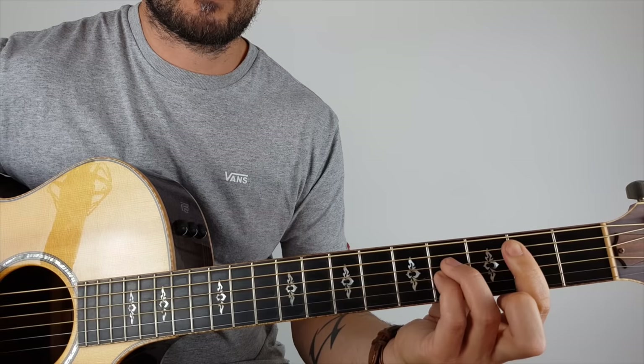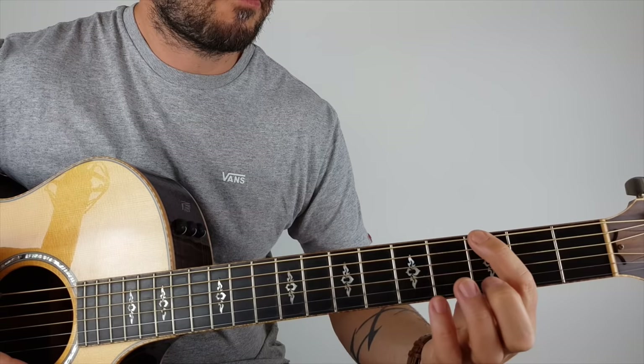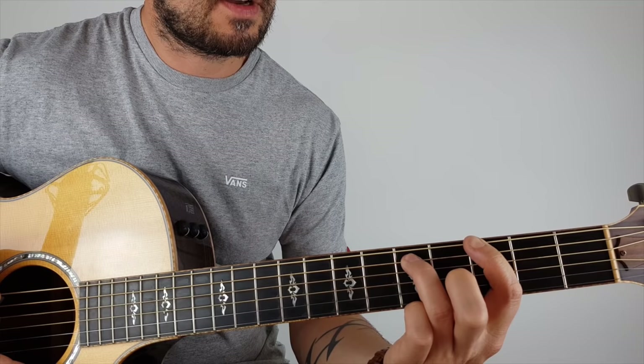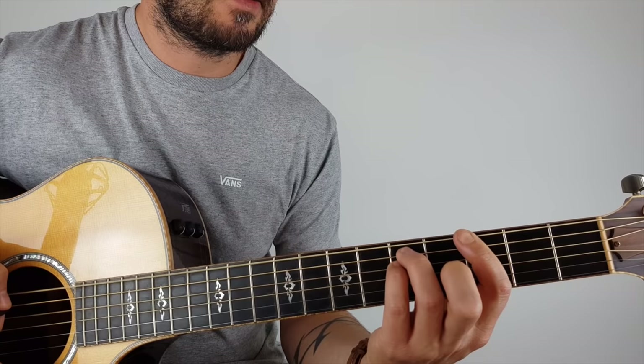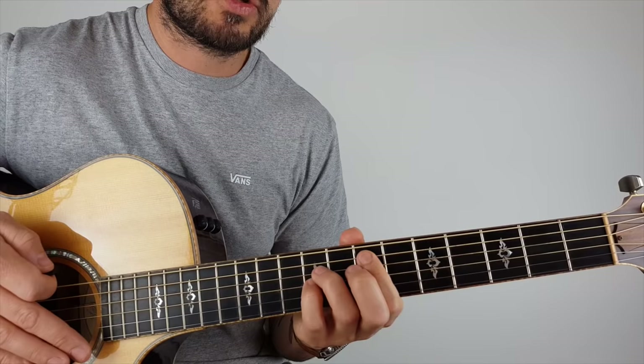For the turnaround, the shape stays the same except now my first finger is on the bottom E string at the third fret, my third finger is on the fifth string at the fifth fret, and my pinky goes underneath also on the fifth fret but on the D string — the fourth string. One, two, three, four, five, six, seven, eight, slide to five, one, two, three, four, five, six, seven, eight, then go back to that first chord.